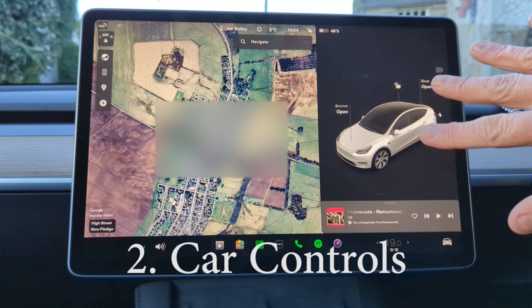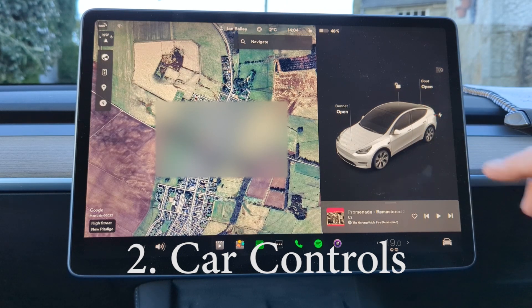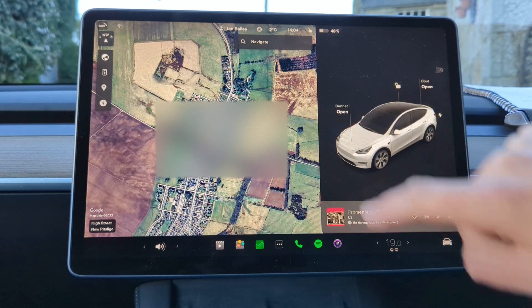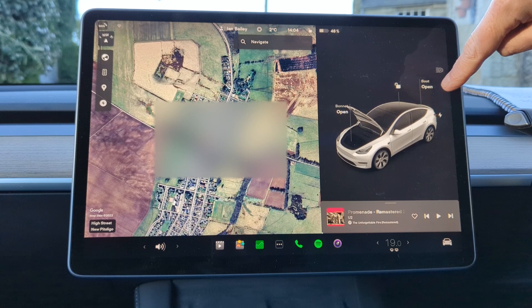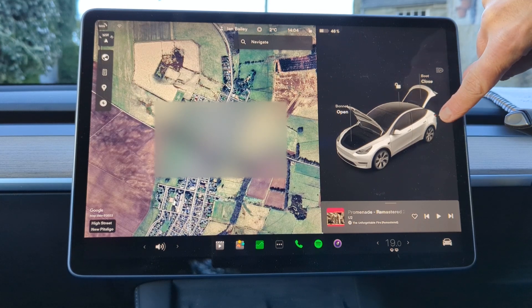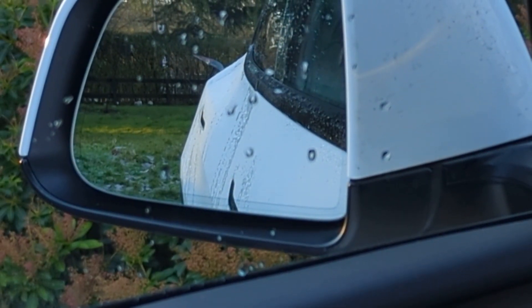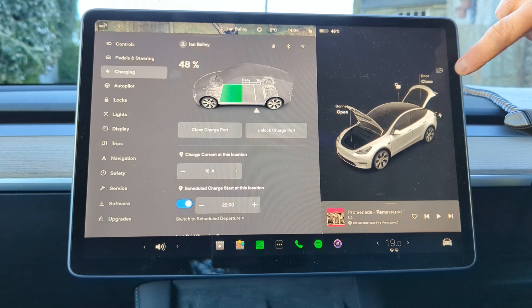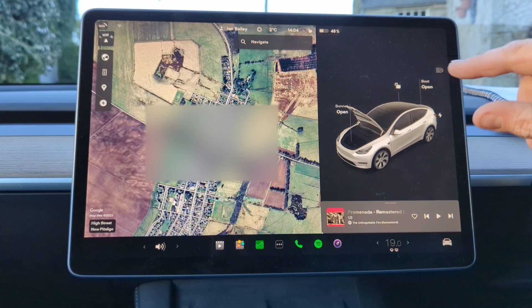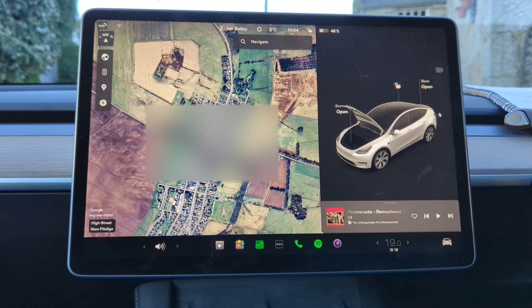The main car controls are on the right-hand side of the screen. From here you can open all of the things that you need on the car, such as the frunk, the boot, and even the charging flap. And the best thing is you can close those last two from the screen as well. The only thing you can't close from the screen is the frunk, because it isn't powered.